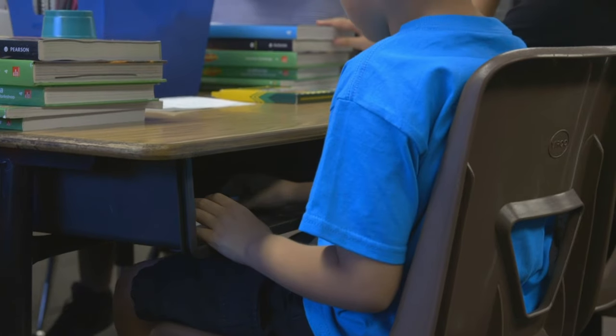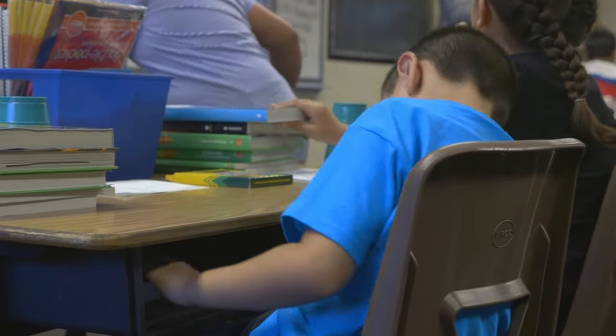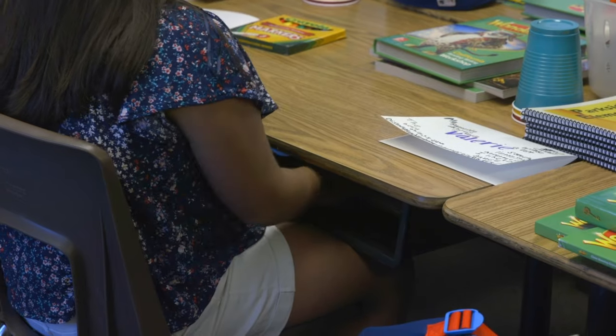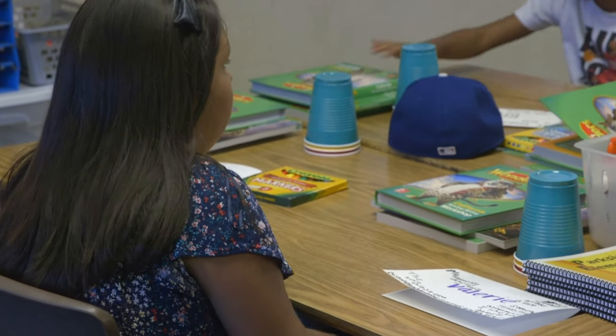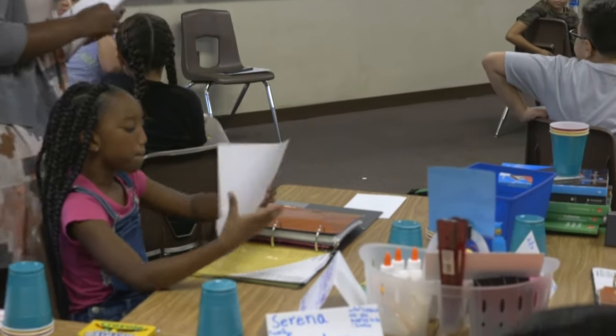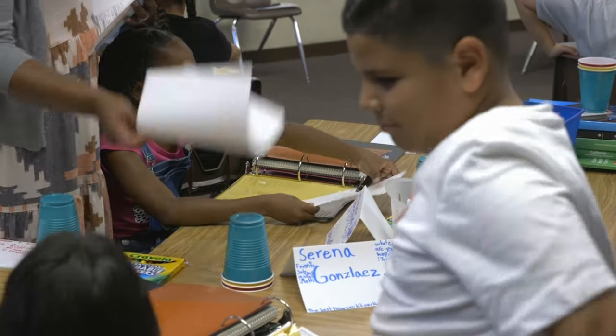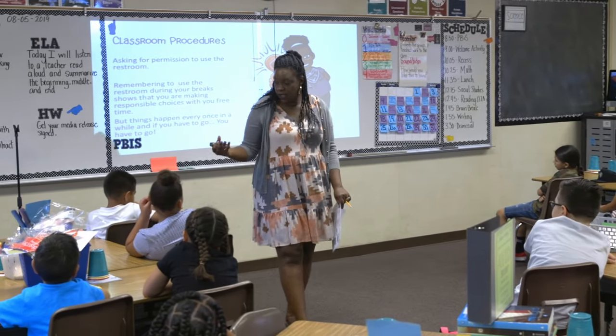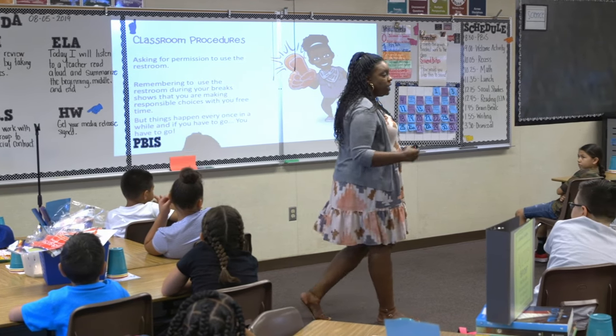The procedure for desk organization is simple: all paperback books go on one side and hardback books on the other side. That way when I ask students for a particular book, they know exactly what side it's on and can get it easily. Transitions are very important and can take a lot of time if not established early. I try to alleviate any hurdles — not being able to find something or having it out of place makes transitions very difficult.